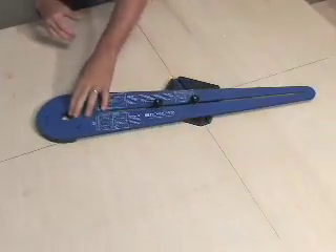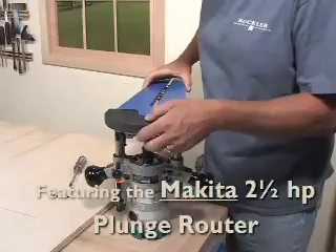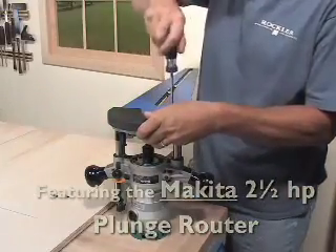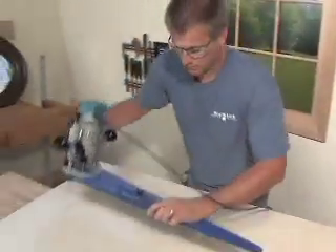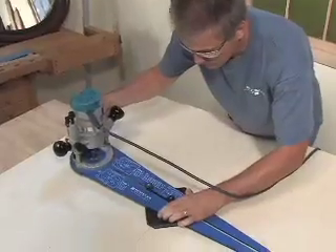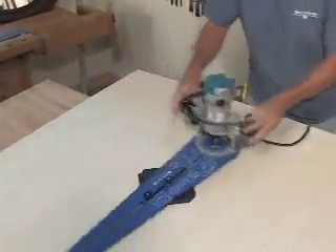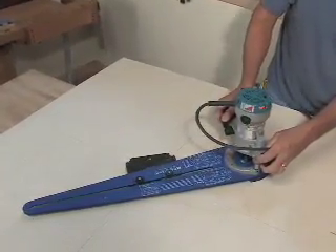The jig will now guide your router as you cut a perfectly proportioned ellipse in exactly the right size. The Rockler Ellipse and Circle Jig is pre-drilled so that just about any router can be mounted to it. The jig cuts ellipses up to 44 inches wide by 52 inches long, and circles up to 52 inches in diameter. The jig's tough phenolic resin construction means it will perform just like the day you bought it for years to come.